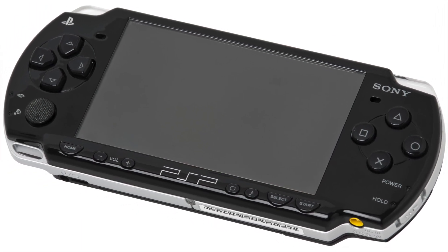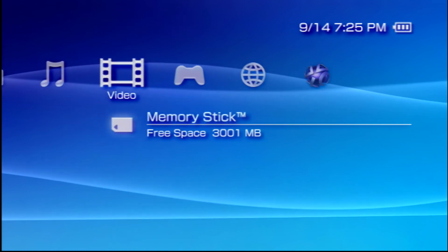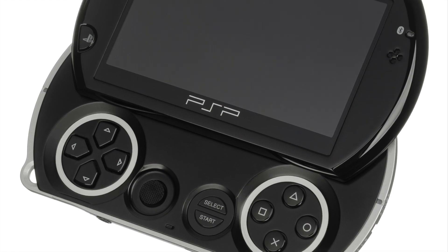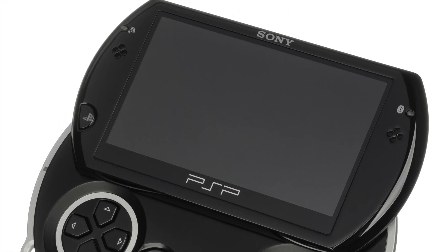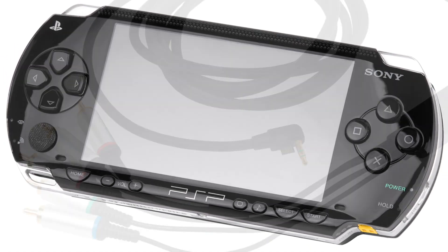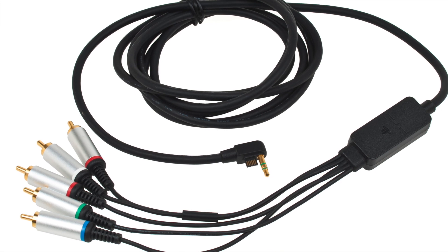The PlayStation Portable is unique, as it's the only mainstream handheld ever released with full TV-out support. Even better, the PSP 2000, 3000, and Go models can output 480p video over component. The PSP 1000 does not. As the system was discontinued just a couple years ago, PlayStation Portable component video cables are cheap and plentiful.